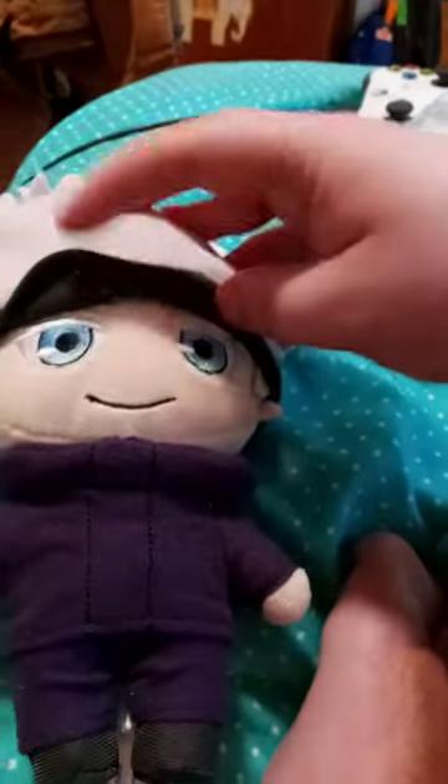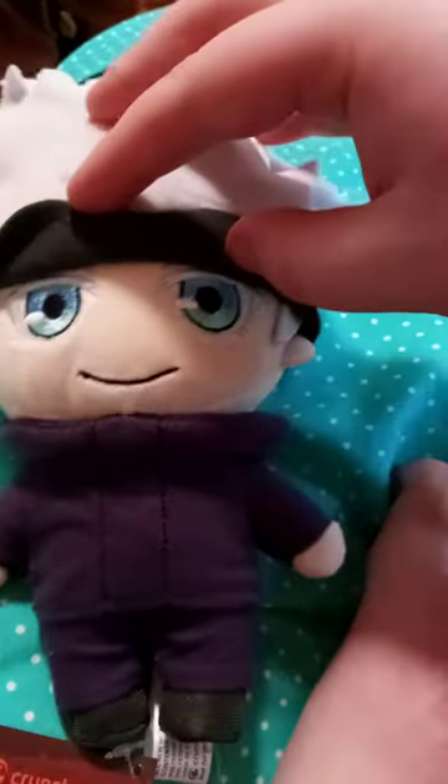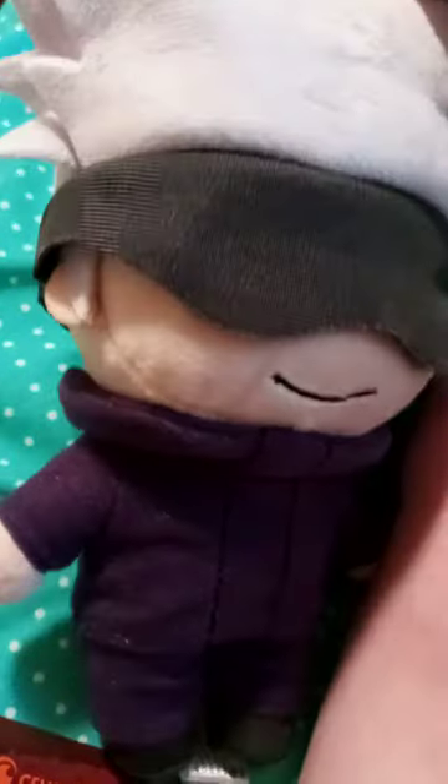You guys, look at that — you can actually look through his eyes and see what his eyes look like, which I found pretty cool. And here's the tag, in case y'all didn't see the tag.